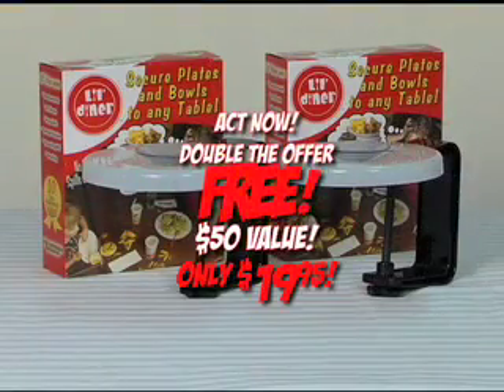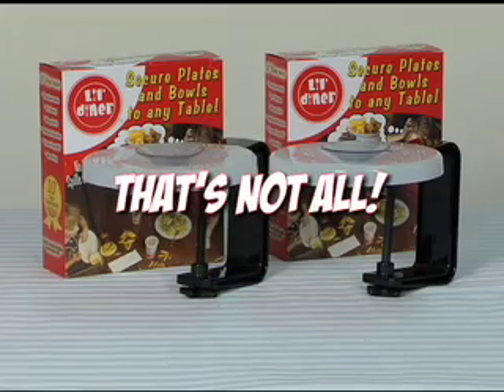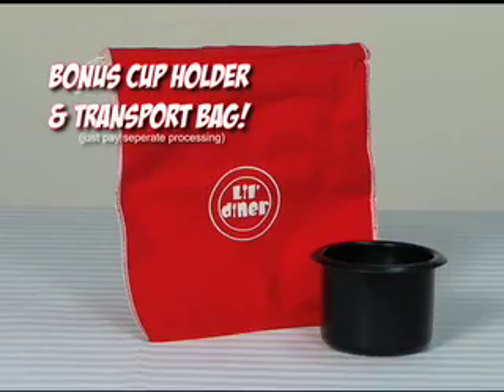But wait, act now and we'll double the offer free. That's two safe and sanitary Lil' Diner kits, a $50 value, yours for only $19.95. And that's not all — call now and get a Lil' Diner cup holder and a transport bag. Just pay separate processing.